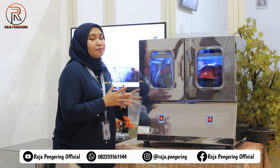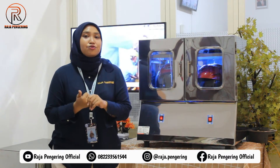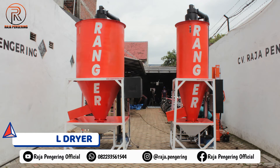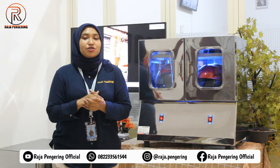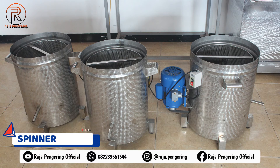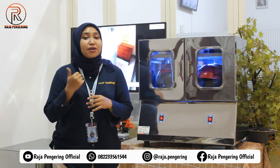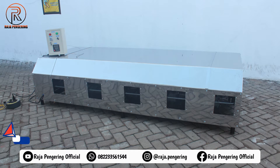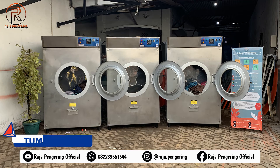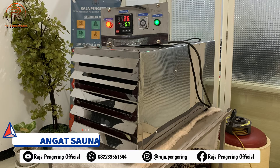Selain mesin pengering helm, kami juga menyediakan mesin pengering lainnya. Untuk pertanian, kami menyediakan bed dryer, rotary dryer, dan vertical dryer. Untuk pengering serba guna, kami menyediakan mesin oven pengering serba guna. Ada juga spinner minyak dan burner kebab. Untuk pemanas ruangan, tersedia tipe gas maupun tipe kayu bakar. Untuk laundry, kami menyediakan tunnel dryer, lemari pengering pakaian, pemanas ruangan, penghangat ruangan sauna, pengering karpet, pengering helm, maupun pengering sepatu.